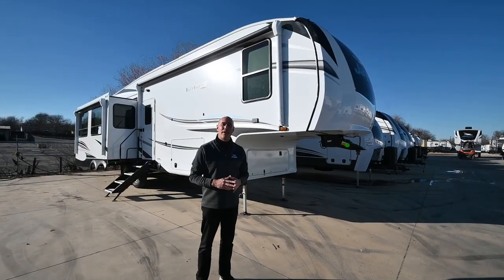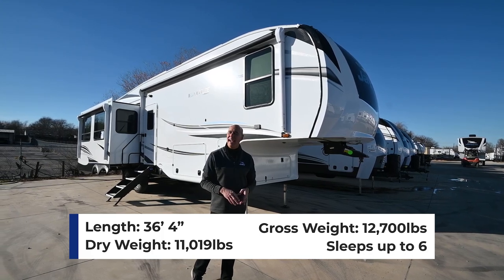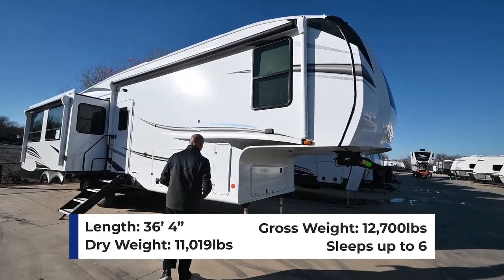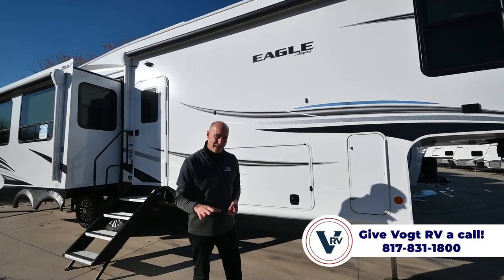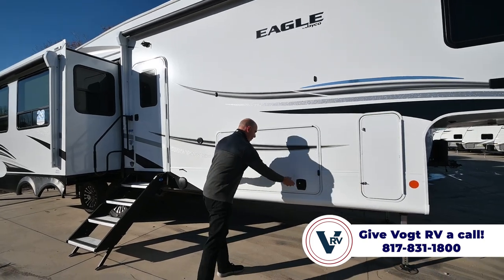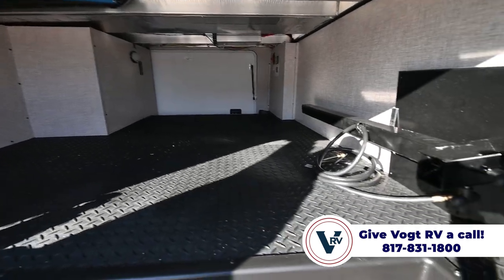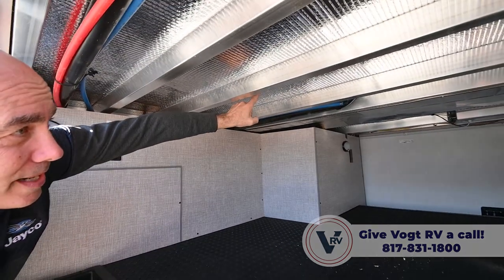Let's walk around on the outside before we go inside. It's just a little over 36 feet long and a little over 11,000 pounds dry weight, so not a super heavy fifth wheel. If you have questions about your ability to tow, give us a call — we'll look up your specific vehicle and make sure it's safe. There's nice pass-through storage up front, with diamond plating below and insulation on top.